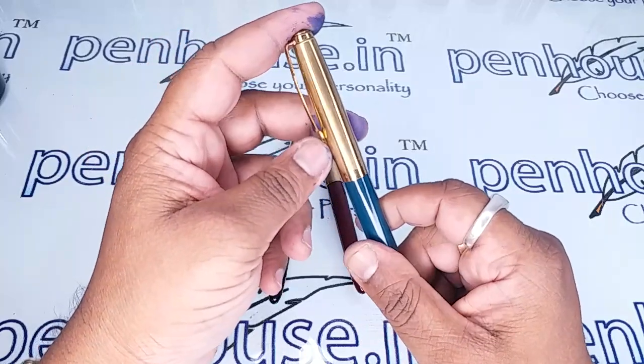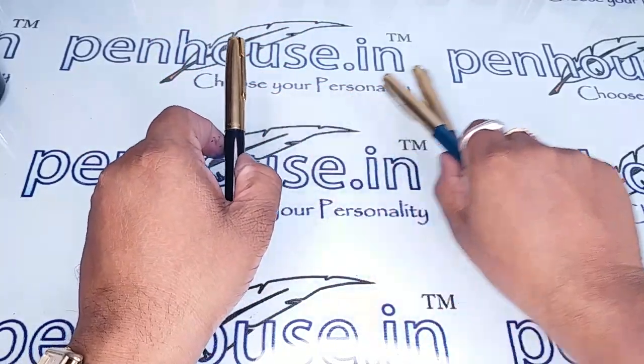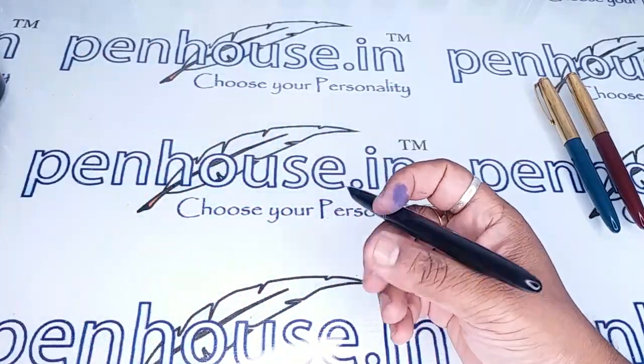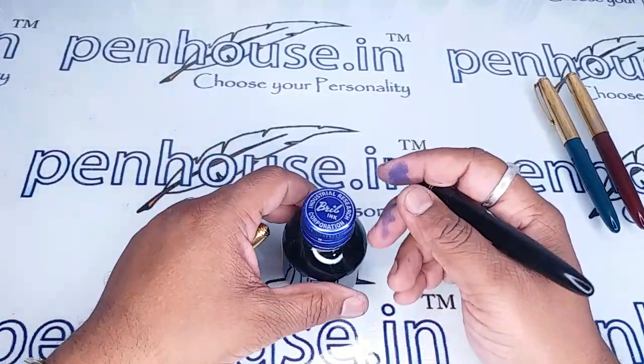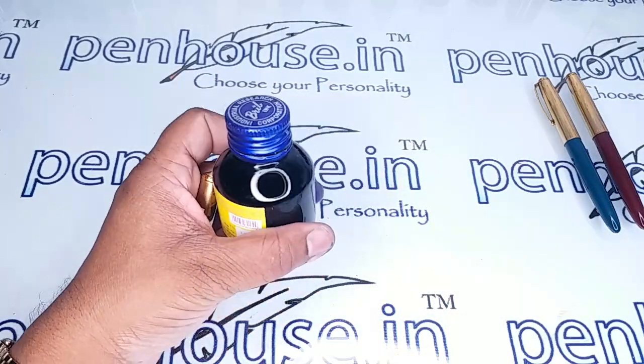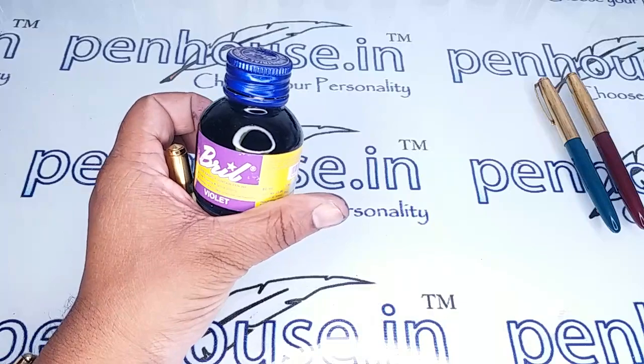This gold cap is very rare. Let us write with this pen and check how it writes. I am using a Brill violet color ink.